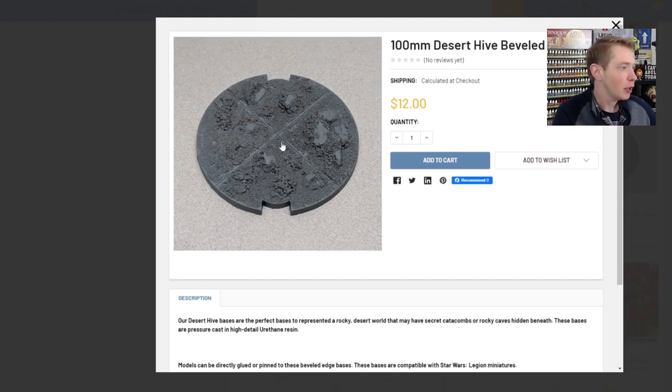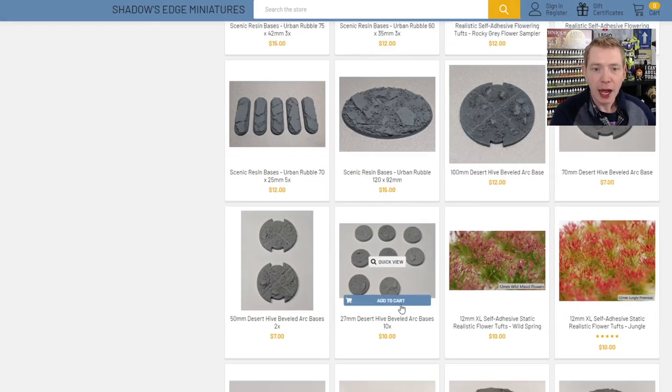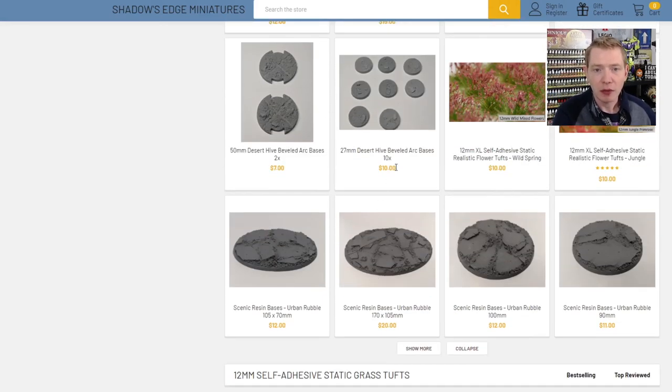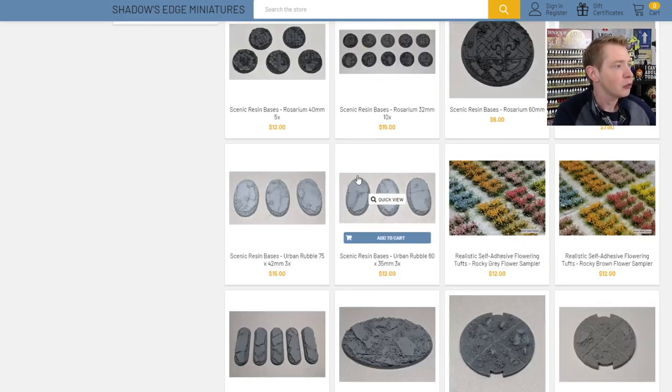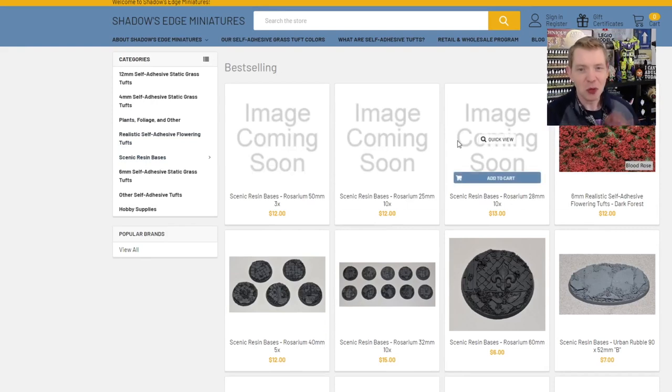As far as bases go, I have one variety to show you today, but I wanted you to be aware that he does offer Star Wars Legion bases with the little arcs in them — which is really hard to find done up correctly. He also has different sizes, and some manufacturers don't even have the new Eldar size, but he's got them in the desert high-beveled style. A 10-pack is $10, so at a buck each I feel like that's a solid value. And he has Urban Rubble ones and the fleur-de-lis style — he's more focused on shipping orders right now.